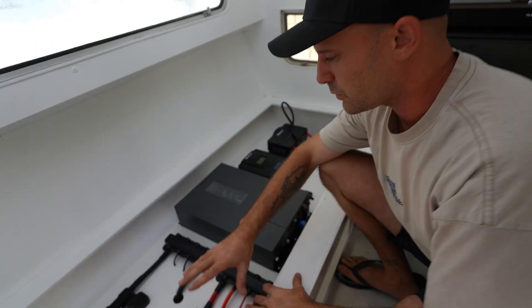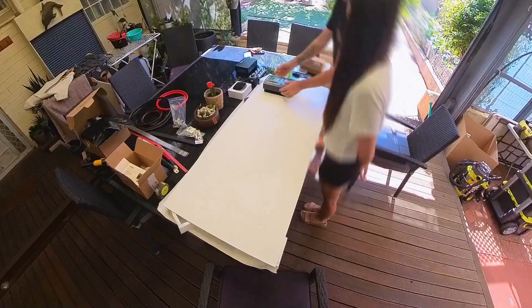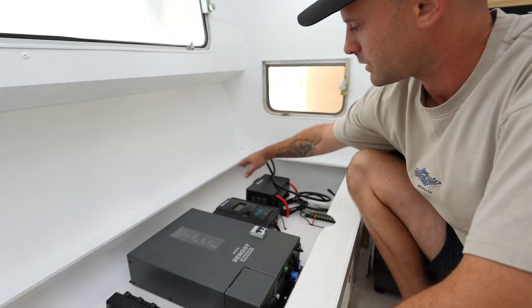That was way easier than building it inside the caravan. Now I just have to wire it straight up. Real quick run through — we've got a full Renogy system, 400 amp hour lithium battery setup. We've got the batteries over here, and we've got our DC-DC charger that allows us to charge from the car when we plug it in, when we're driving through the alternator.